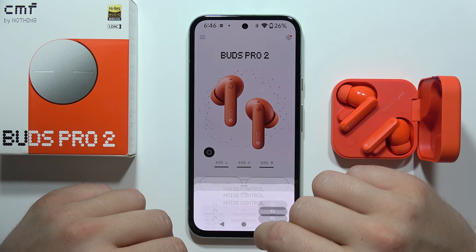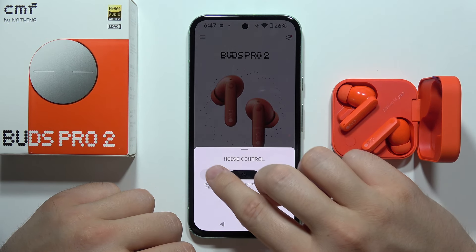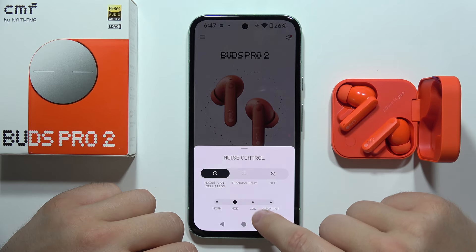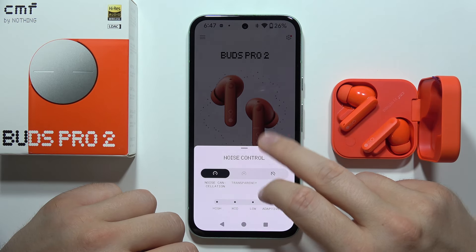Next, we can find the noise control. We've got the transparency mode and the noise cancellation with four presets that you can quickly change by tapping on each one with your finger.